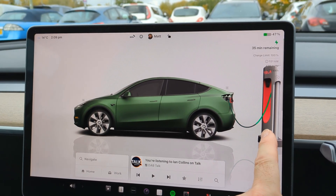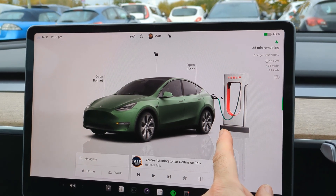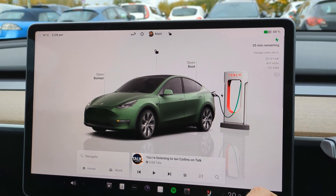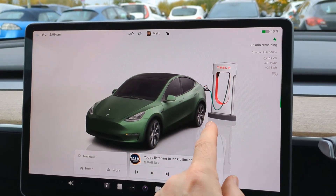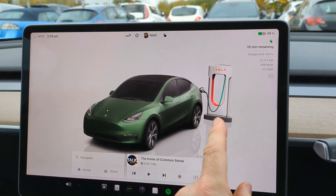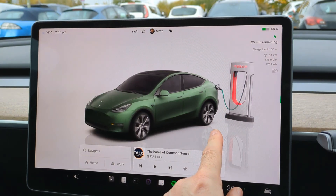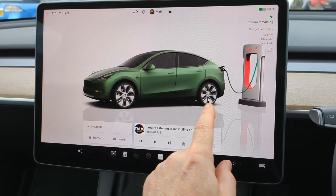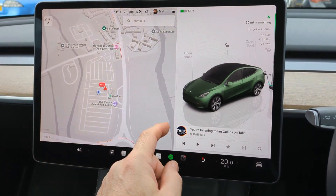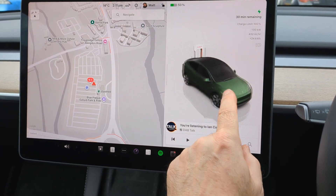I wonder whether this supercharger changes to a version four stall if you're at a version four supercharger. I would assume it does, so what I might do is go and drive to a version four supercharger and see whether the graphics change. These new graphics are very nice with the shadowing as well, and when you're on a split screen you get more shadowing and you still get the supercharger there.